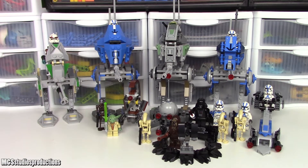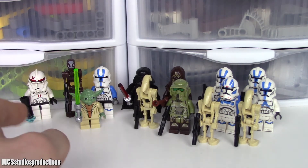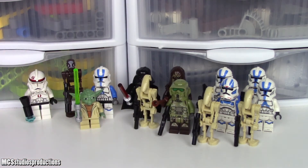Let's get into this comparison starting with the minifigure selection. These are the figures included in all of these sets, in the same order as they were in the introduction: 2005, 2013, 2019, and 2020. That will be the order they stay in for the rest of this comparison. As far as figure totals go: one figure, three figures, four figures, six figures.